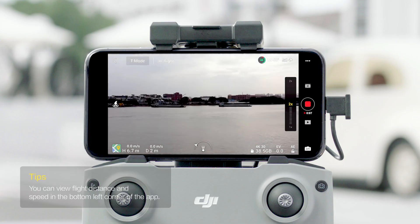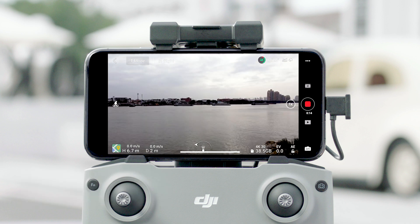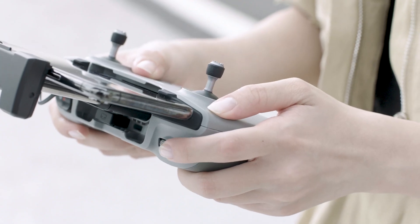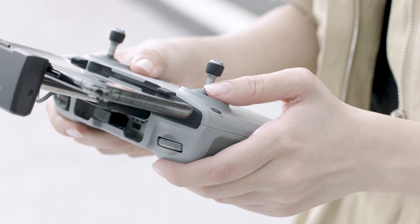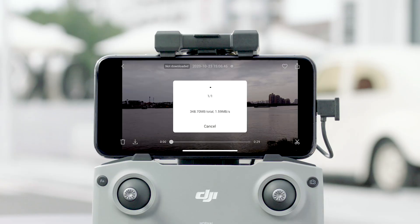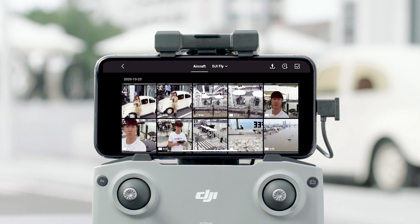In video mode, drag the zoom button in DJI Fly, slide two fingers outwards on the screen, or press and hold the customizable button to use the gimbal dial to adjust the zoom. Tap the playback icon in the lower right corner to access the files on the aircraft and download at high speed. You can also view local files and aircraft files in the album on the home page.